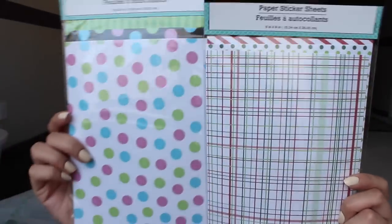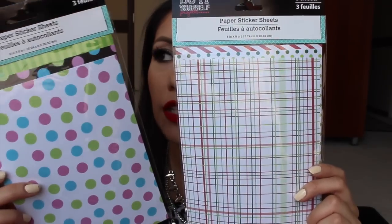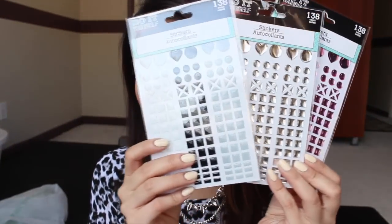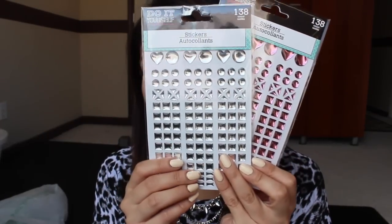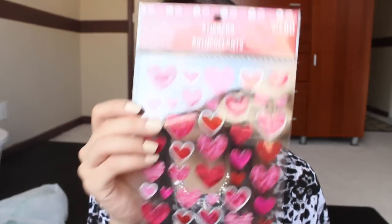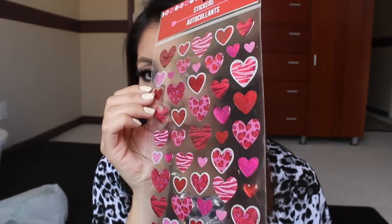I picked up these paper sticker sheets — this one with polka dots, and this Christmas-themed one I figured I could use for this coming Christmas. I also picked up three of these that are pretty much the same thing but in different colors: this first one has white, black, and bluish-gray; this one has silver ones; and this one has pink ones.